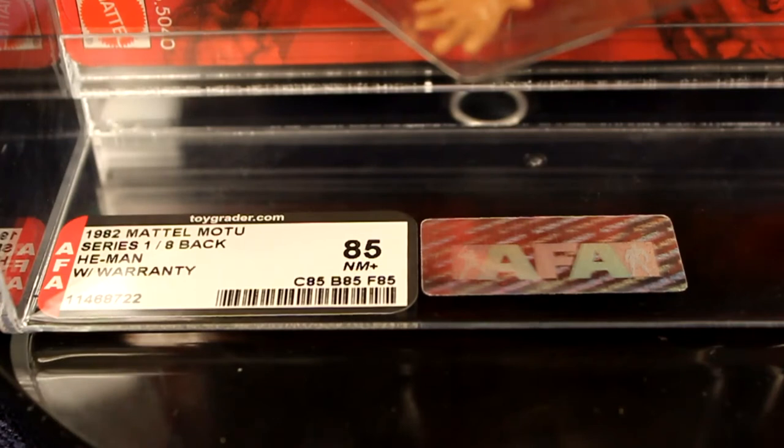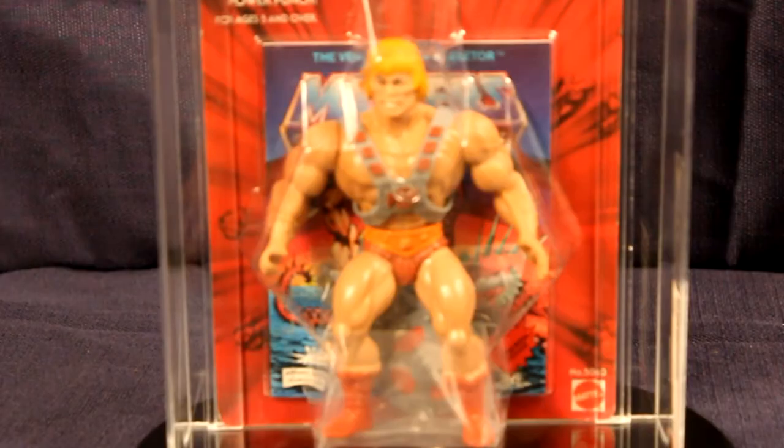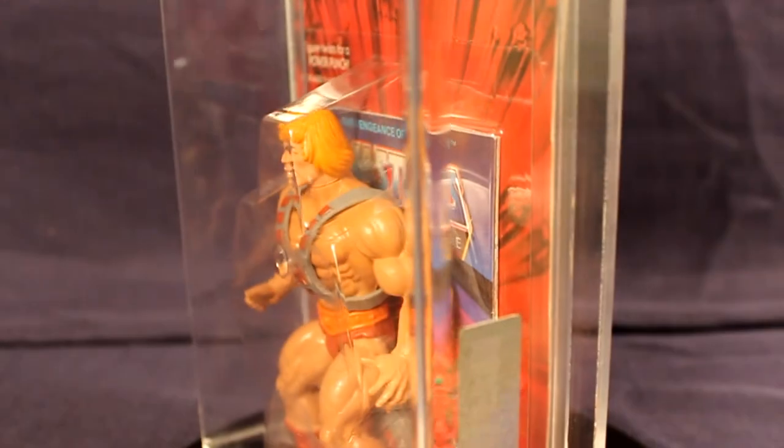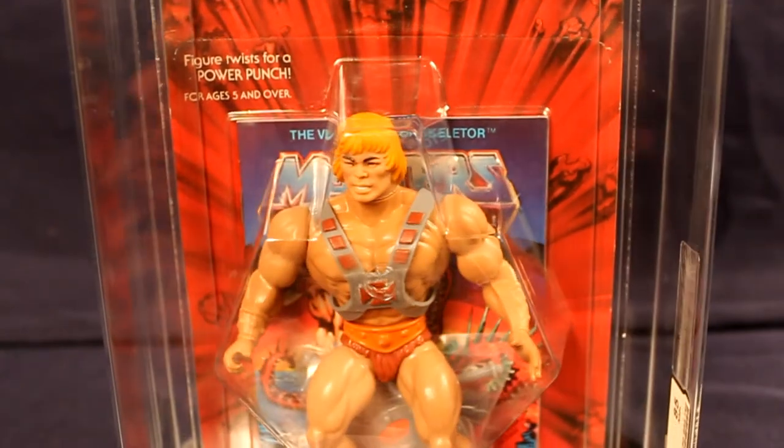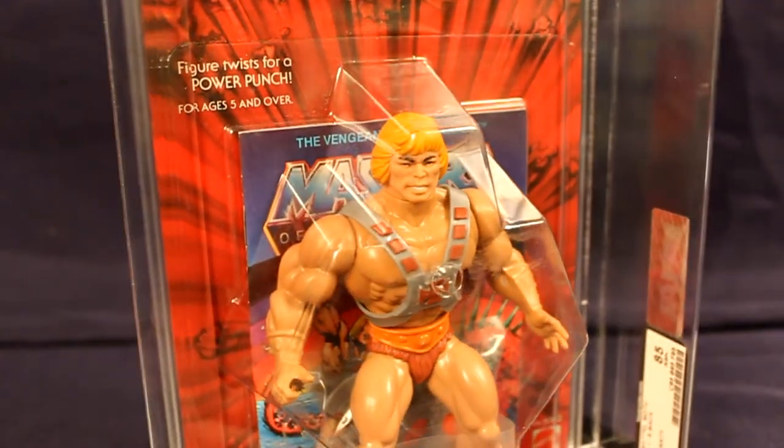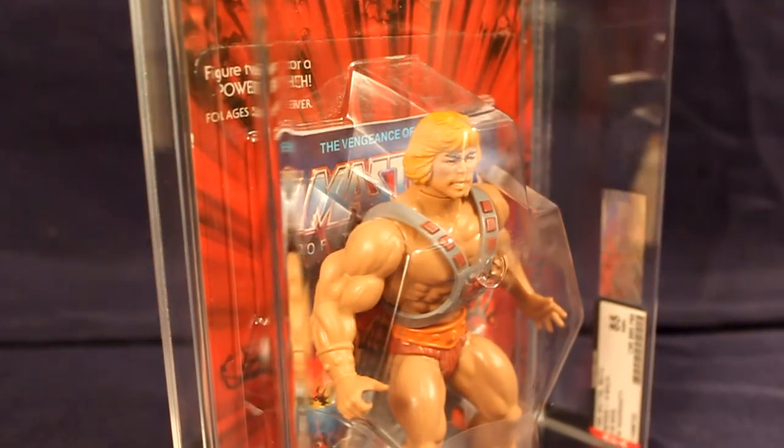The Action Figure Authority has graded the card, blister, and figure all 85s with an overall grade of 85. Although the card is punched, the He-Man figure displays like a true 85 grade. The blister is in clear and pristine condition, with no signs of lifting or blatant wear.